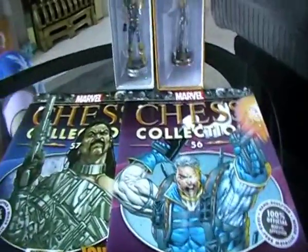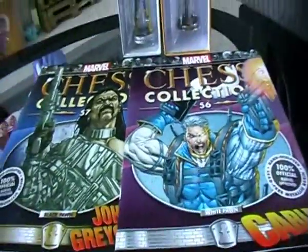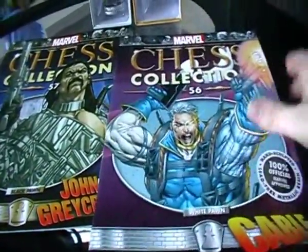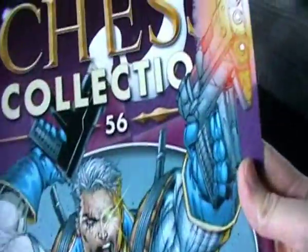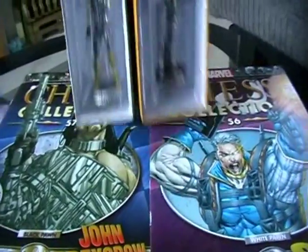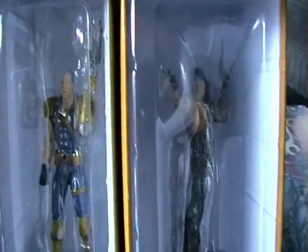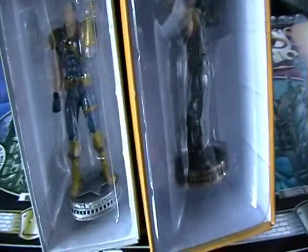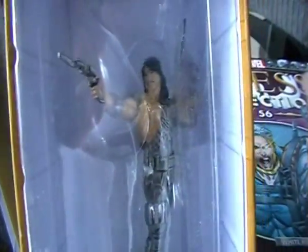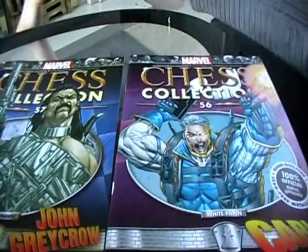Welcome to the collection. Today we're going to be taking a look at magazines 56 and 57. Here are two gunslingers: we've got Cable and we've got John Grey Crow, and here are our pieces in the box. One is a white pawn and one is a black pawn — the white pawn being Cable and the black pawn being John Grey Crow. We're going to start with Cable and take a look at the piece and the magazine itself.